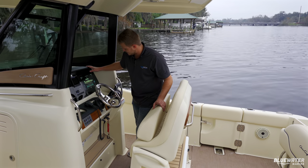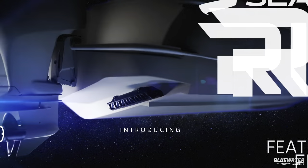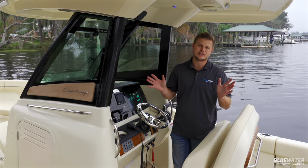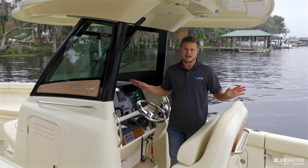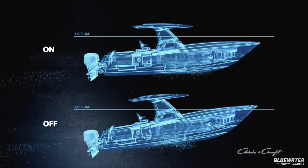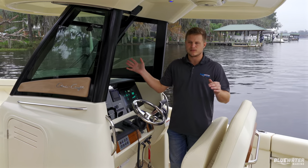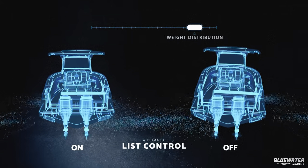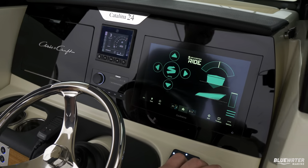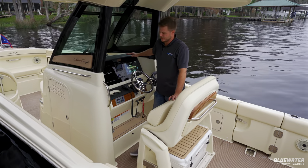You have the Verado throttle and the Sea Keeper Ride system. Sea Keeper Ride eliminates up to 70% of pitch and roll automatically when you're out on the water. It helps you plane easier, keeps the boat more level in turns, and in one-to-two foot waves the boat rides way smoother. It's a really intelligent system — shout out to Sea Keeper for designing that, it's a fantastic product.